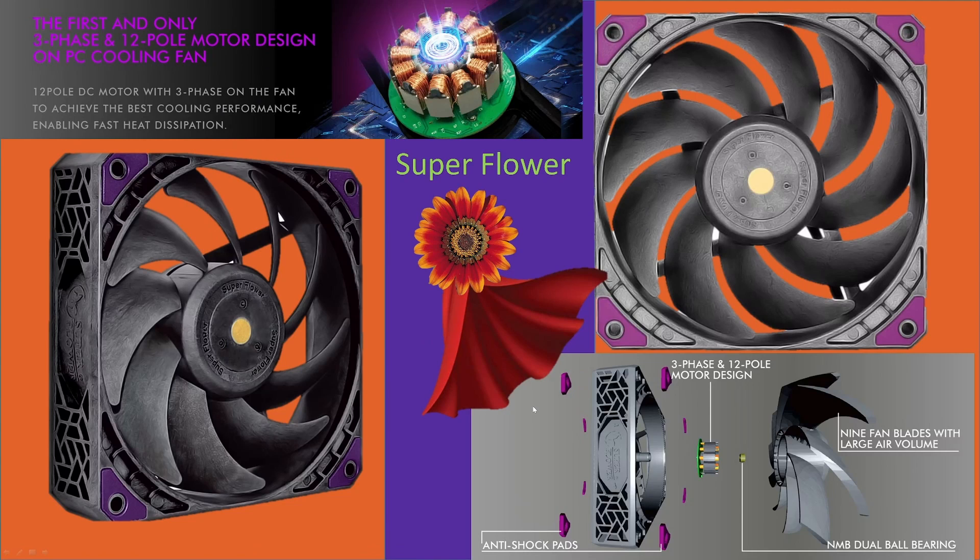If you like superheroes and you like flowers, you're gonna like this fan. This is the Super Flower Megacool, and it's a brand new PC fan. It's got some really great features. Let's get into it.